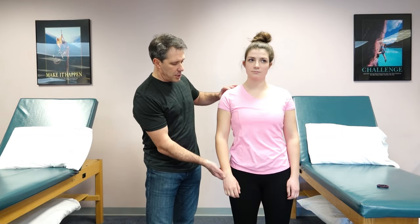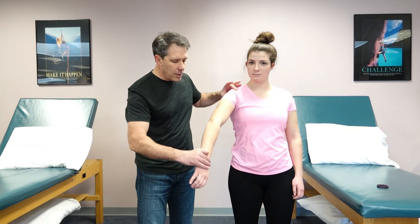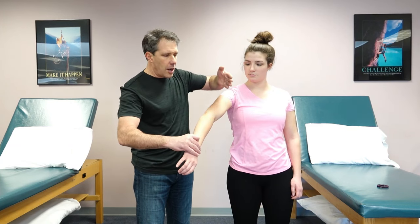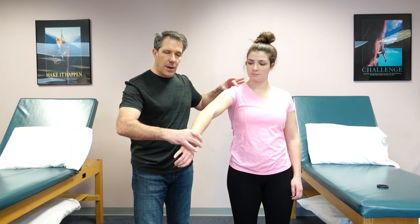With the patient in this position, we take them to a diagonal position out to the side — not into full flexion or abduction — but we bring them out to the side with the thumb down.